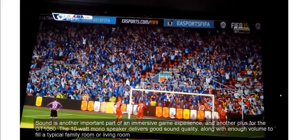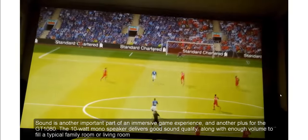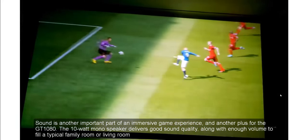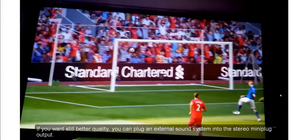Sound is another important part of an immersive game experience, and another plus for the GT 1080. The 10W mono speaker delivers good sound quality, along with enough volume to fill a typical family room or living room. If you want still better quality, you can plug an external sound system into the stereo mini plug output.